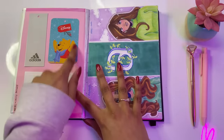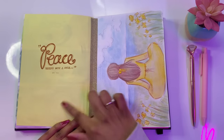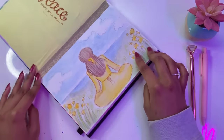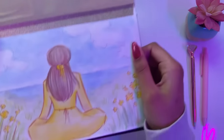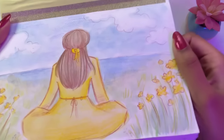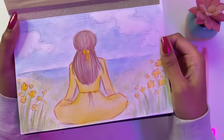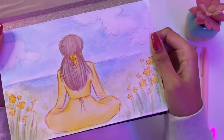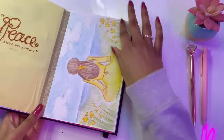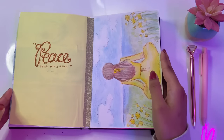Here we just have a fun little quote. And this drawing — the concept was inspired by a description my mum gave me about how nice it would be to meditate near a beach. It was winter, so obviously I didn't want to go to the beach, but that's okay — that's why I drew this, to imagine the peacefulness and beauty of nature.